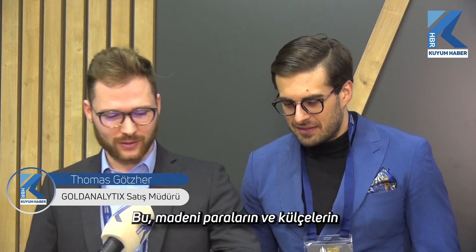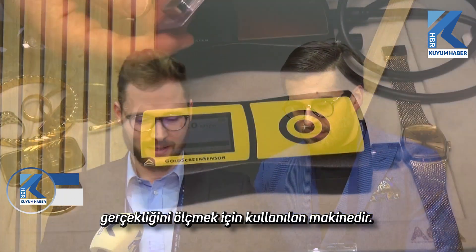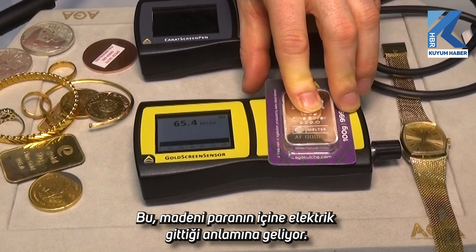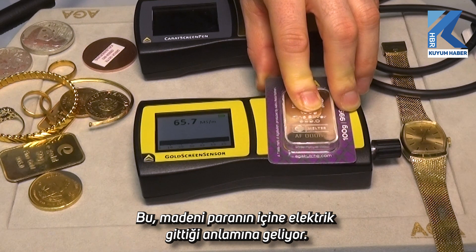Can you show how the machine works? Of course. This is the machine used for measuring coins and bars. It measures with eddy current measurement, which means there's electricity going inside of the coin.